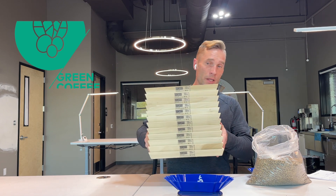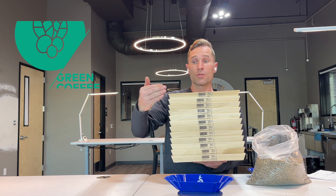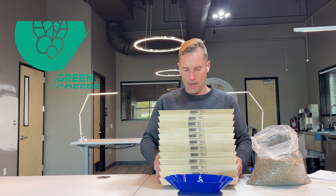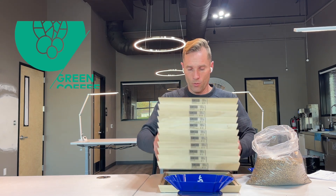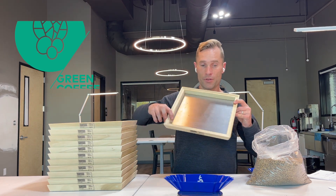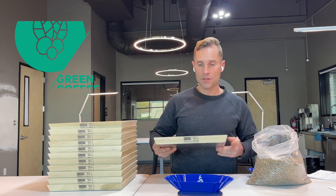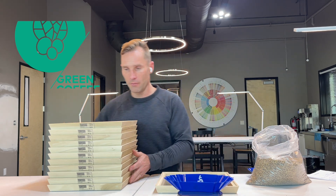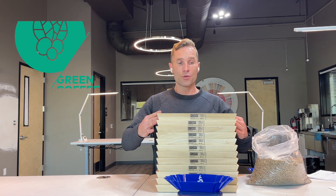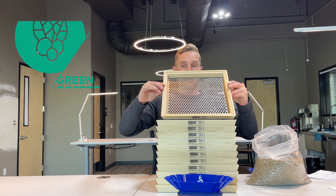If you can see in the camera, the screens are ranked in order from large to small: 20, 19, 18, 17, 16, 15, and so on, all the way down to a screen that will catch anything that falls through. Down at the bottom we have broken bits, dirt, and foreign matter that was in the coffee. In each of these screens we can see what percentage existed across all the screens.